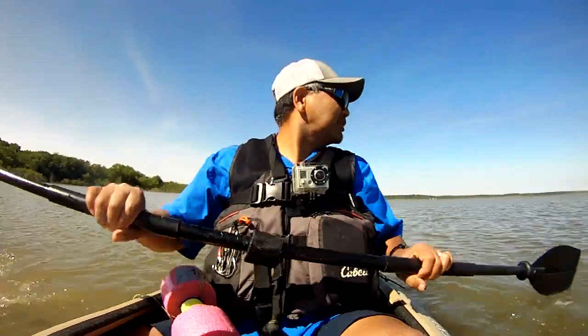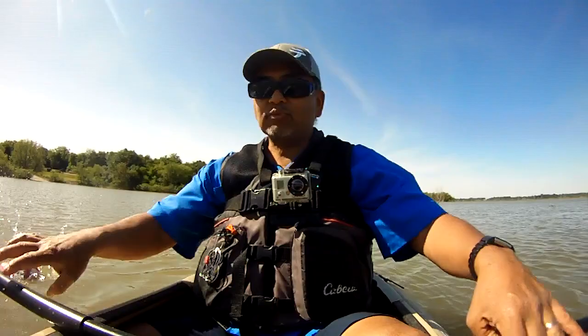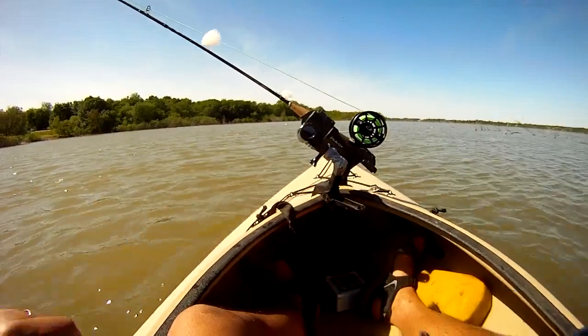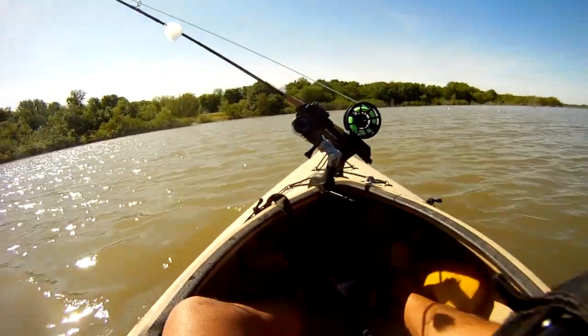We'll set this one about maybe 10 yards from the other one. Ready to go — two out there. So we've got a set of three with night crawlers.